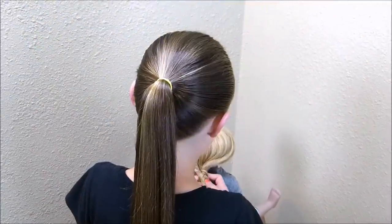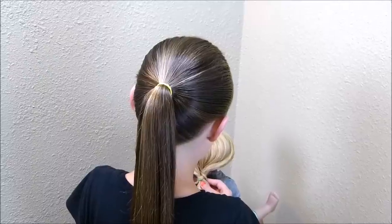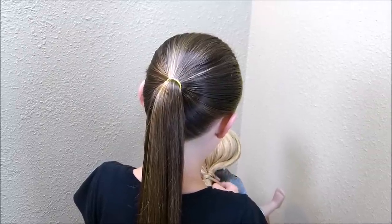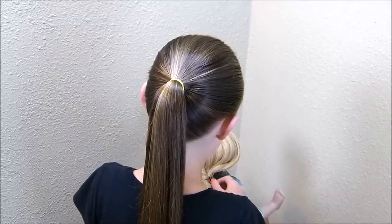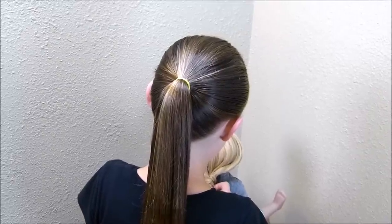Hey guys, I'm sure some of you have seen the pull-through braid that has been floating around on YouTube and Pinterest lately. If you haven't seen that, I'll put a link to a few tutorials in the description box below. But we're basically going to be doing that braid in reverse today.